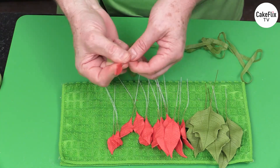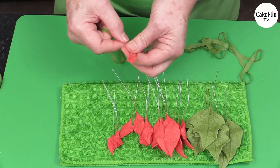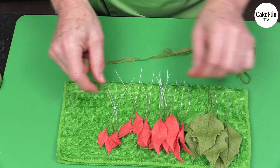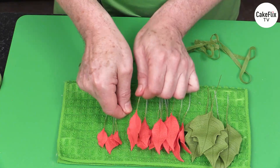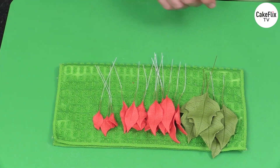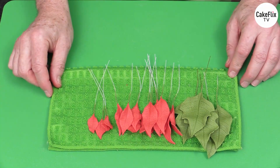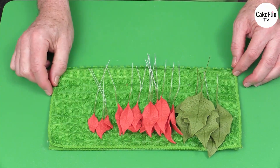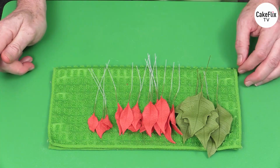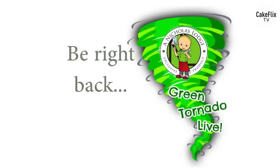Then we finish up all of the components. A poinsettia is quite a lot of work. Using my Flower Pro technique is a lot quicker than using the traditional method of a groove board, cutters, and veiners, but it's still quite an investment of time. It's a really stunning flower to use. These are now ready for the next step, which is going to be the coloring.